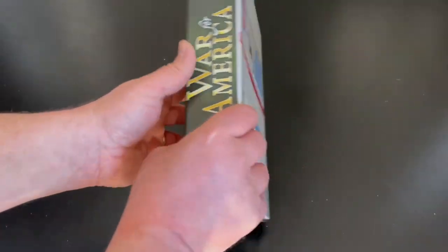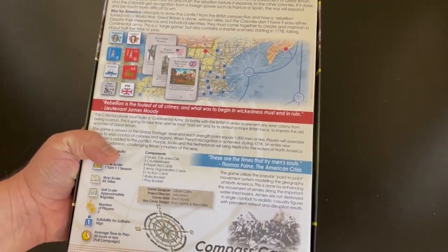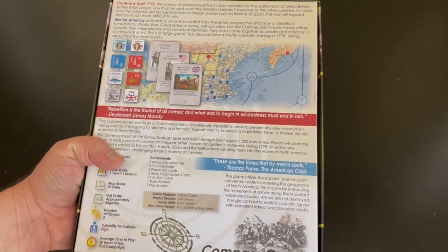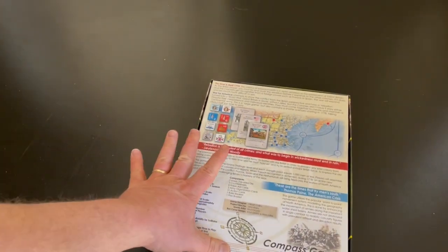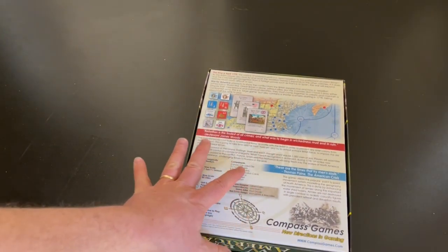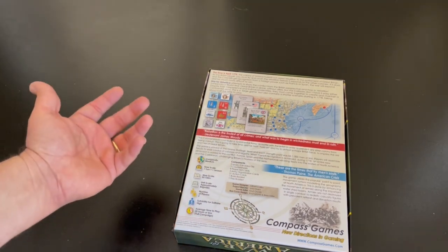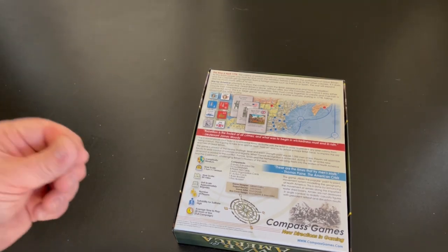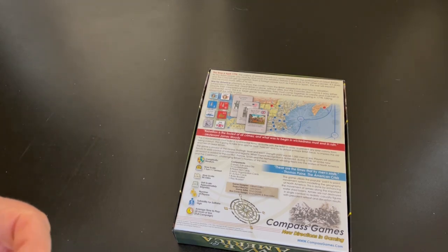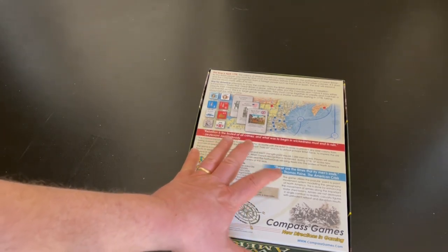I'm going to turn it over. The counters on the sprues were included in a plastic envelope and I opened the box because I wanted to just look things over before I shot the video. I took those counters out of that plastic envelope and they almost all fell out of the sprues. I always feel like that's good — they're easy to remove when I clip them and I won't have to risk tearing one. The counters are kind of everywhere.